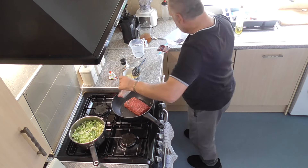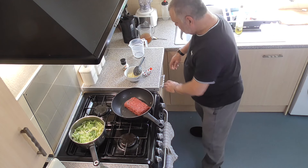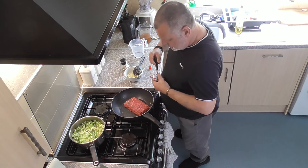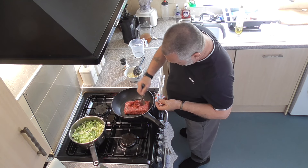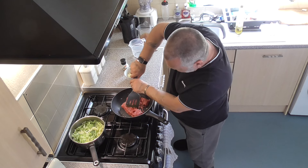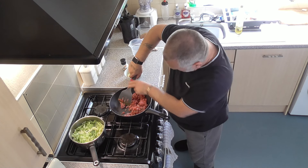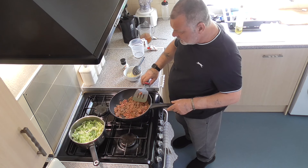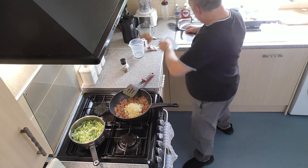Along with two tablespoons of tomato purée — put that in there and break your mince up so it's browned all over with no more red or pink. Just keep mixing to break it all up. As it starts to brown, drop your onions back in and mix them well.